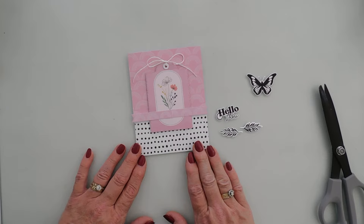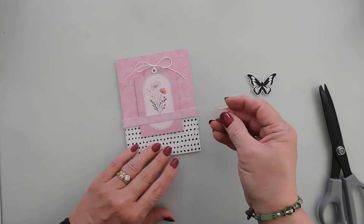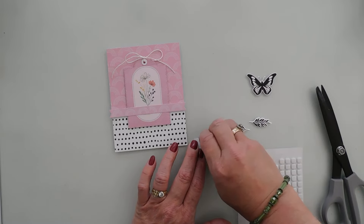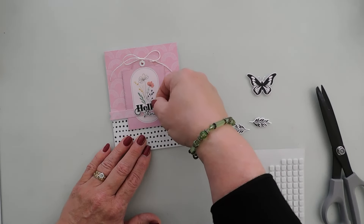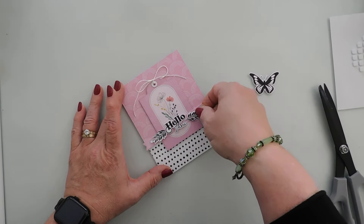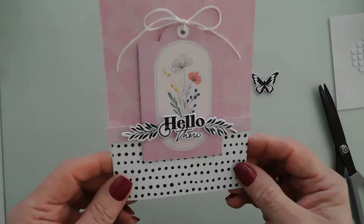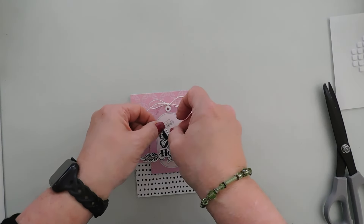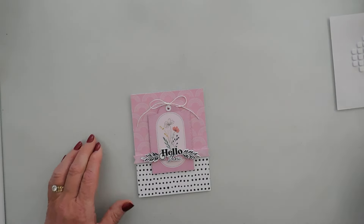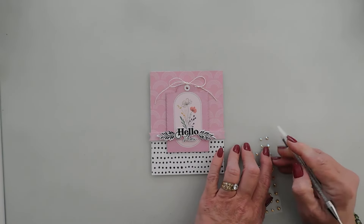I'm going to take my stamped hello and pop it up with some small foam squares, placing it right in the center. Then I'm going to tuck our foliage — I did put foam squares underneath — and create a swag to the left and right of my greeting for a little dimension. I was going to add my butterfly, but I think I'm going to save it for another card. We're going to finish this card off with a few gems added in the background, and that will finish off that card — a pretty quick and easy card using the cut-aparts.